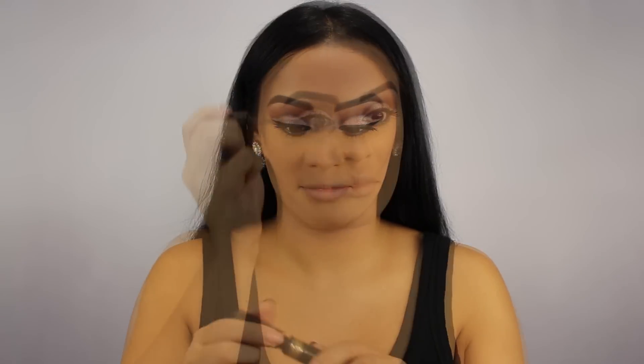Next, I'm taking one of my favorite brow gels which is by L'Oreal and I'm setting my eyebrows so that they won't budge at all throughout the day.